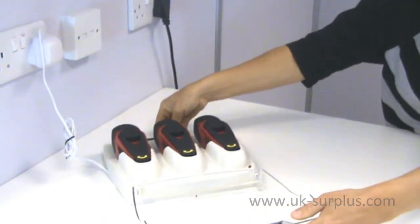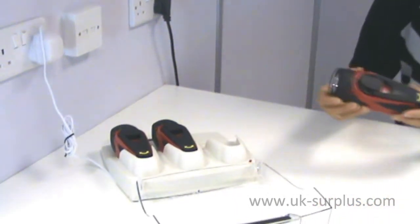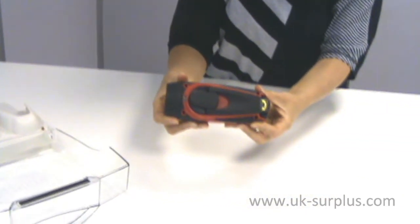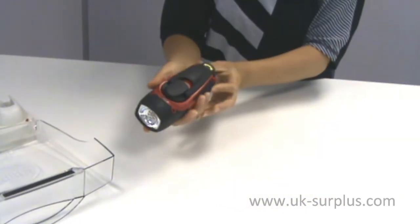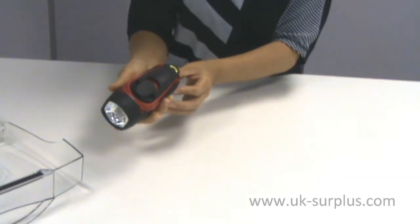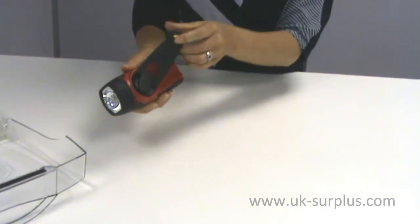The Sherpa torch itself normally retails at about £15 and it's a quality torch in its own right. As you can see here, it's a nice size — you can still put it in your pocket but it's big enough to produce a really good beam. It operates by means of either having been charged in the mains